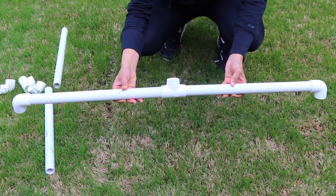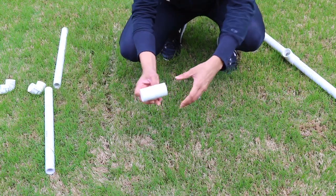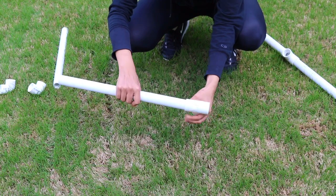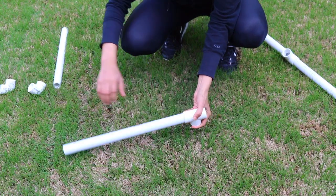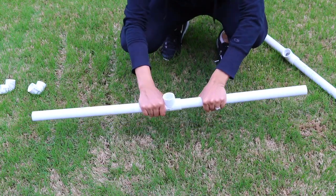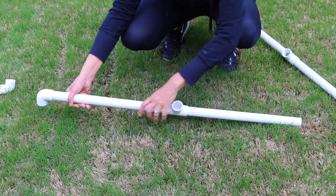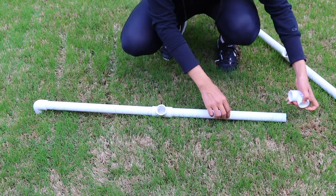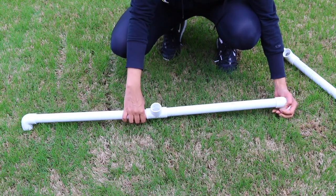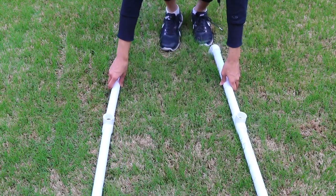This is what one leg is going to look like, and it's very easy to make. All you have to do is grab your T connector, then grab one of your one-and-a-half-foot pipes and place one on each side. Then grab an elbow and place it there, and another elbow here — this has to be facing up. And here you have your two legs. Very easy.